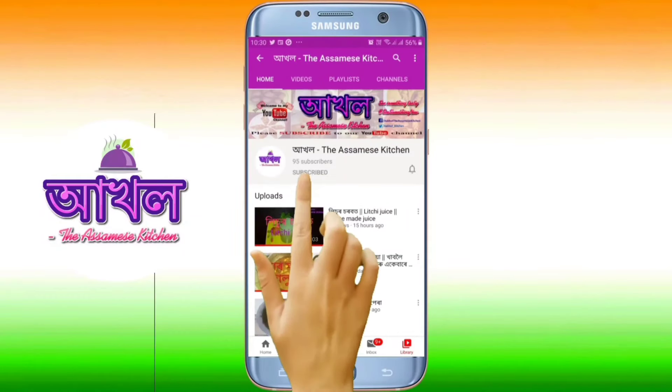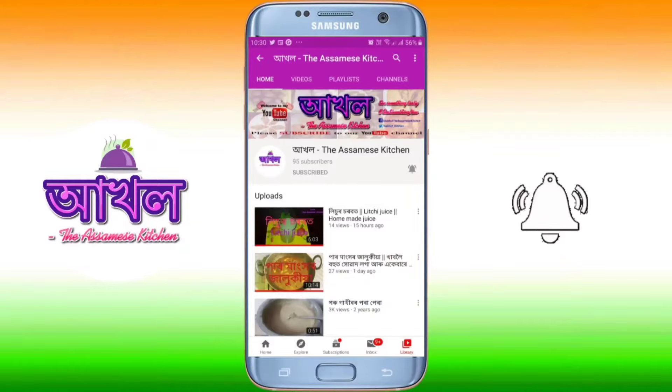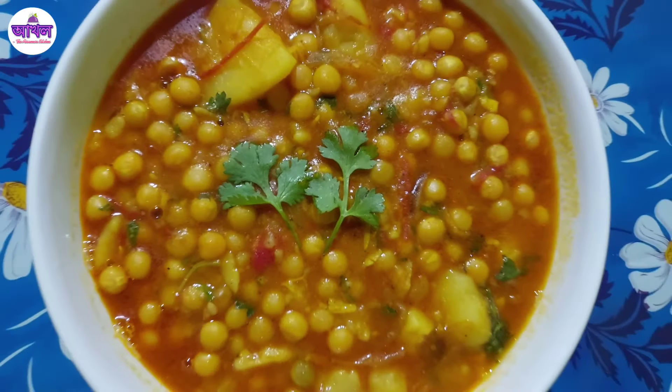Subscribe to the channel and press the bell icon. Hello everyone!